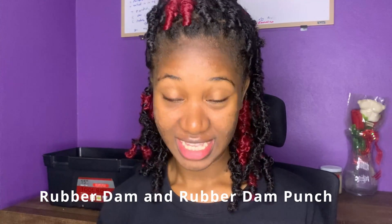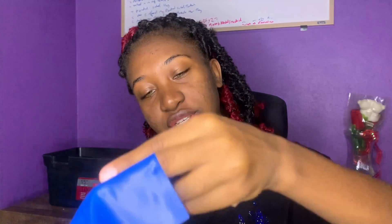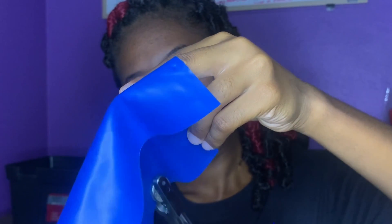I have my rubber dam punch. I'll use this to punch holes in my rubber dam. I think I have my rubber dam in here — yeah. This is rubber dam. I use the rubber dam punch to punch holes, and that hole is where the tooth would go in.